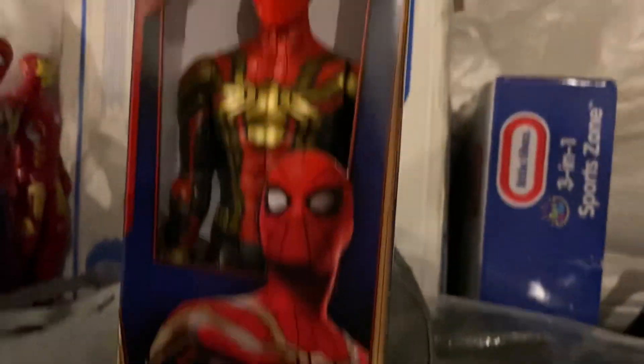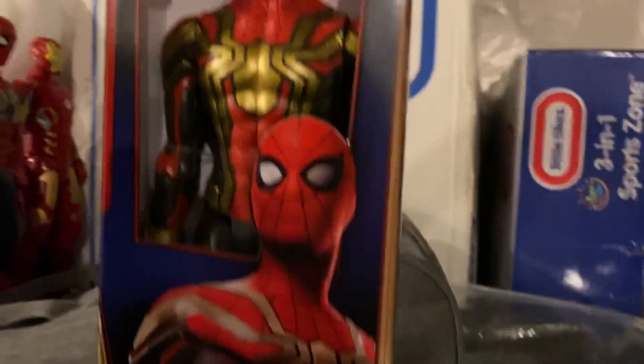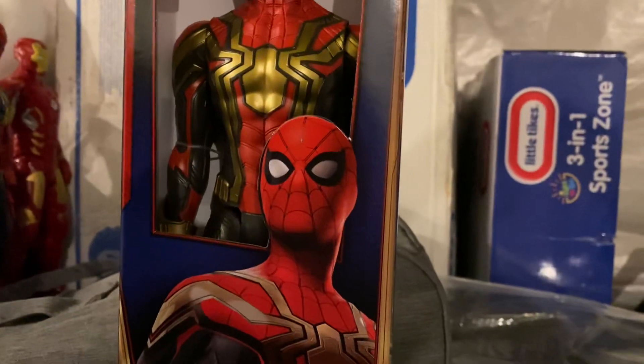Hey guys, I'm tuning in to the video, and today we will be reviewing the Spider-Man No Way Home Logical Action Figure Review, his Integrated Suit, so let's get into this figure.